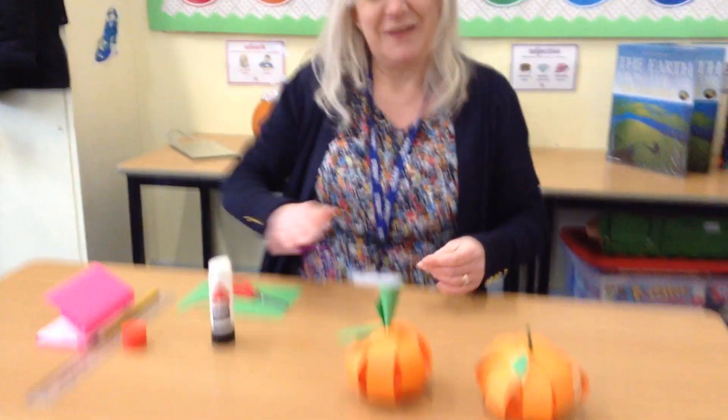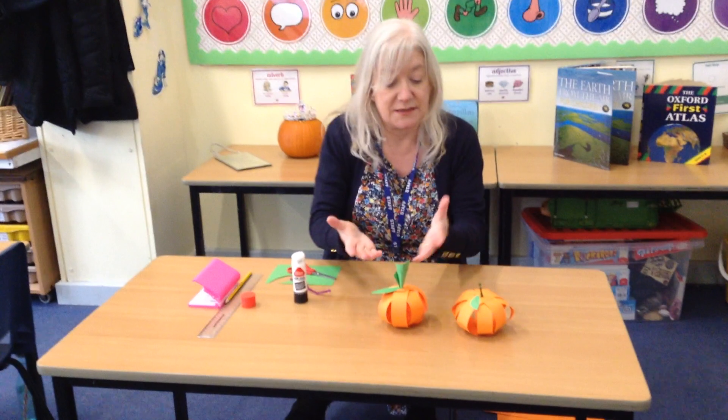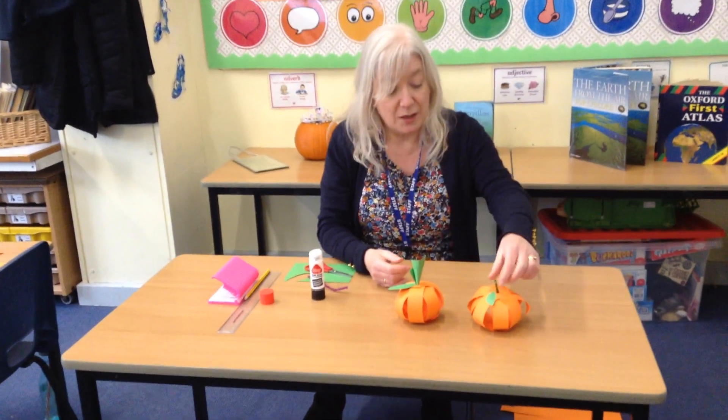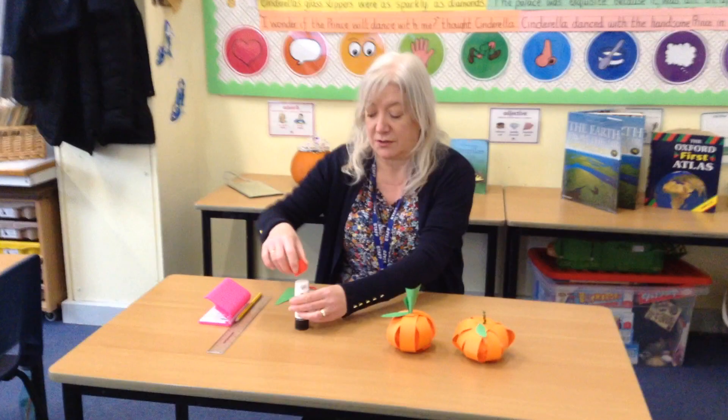There we go — there's our pumpkins! You can make it however you want. It doesn't have to be orange, it can be any colour, and it doesn't have to have the same sort of stem. The good thing about having a video is you can just pop back in to check how many pieces of card you need and what materials and equipment you need — it's all recorded there for you. If you manage to make one, ask your adult if they could send it to our Facebook page on the home learning slot, and then we'll get to share your lovely pumpkins!